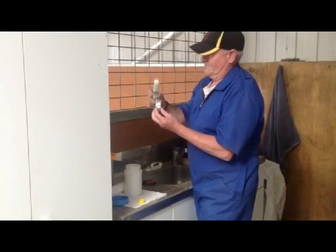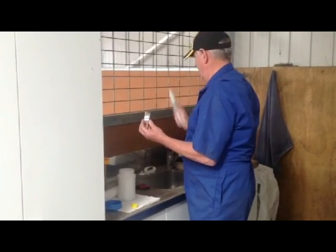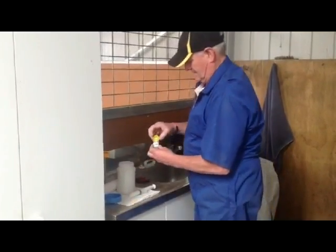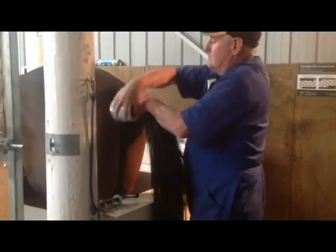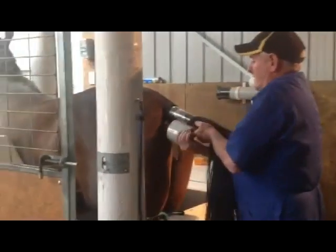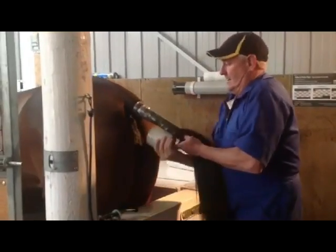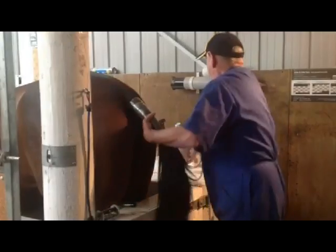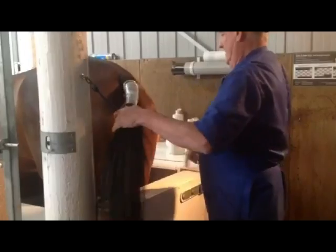The most important things around this area are to do with temperature, so that we don't give the sperm cells any sudden temperature shock. And most importantly, the semen is not subject to any direct rays of the sun. Those are the two keys.